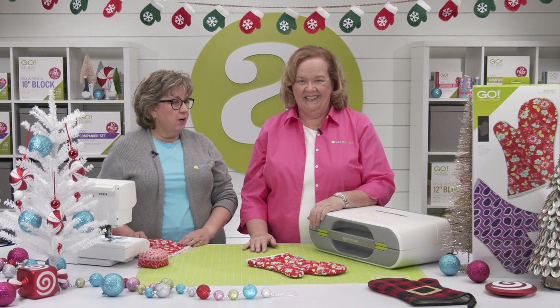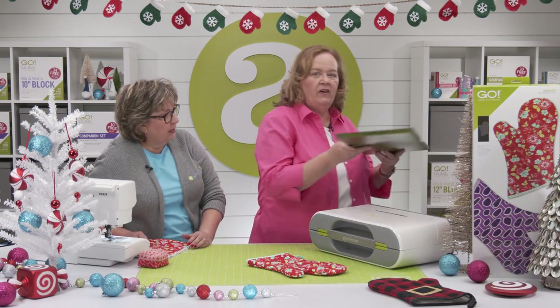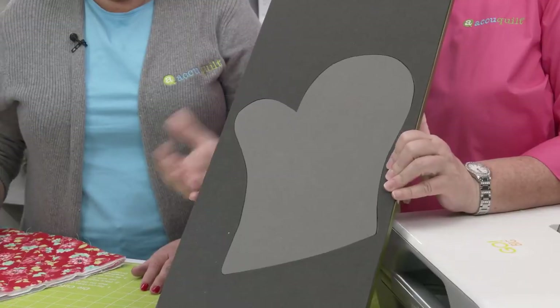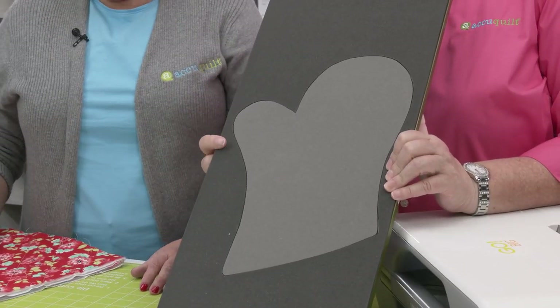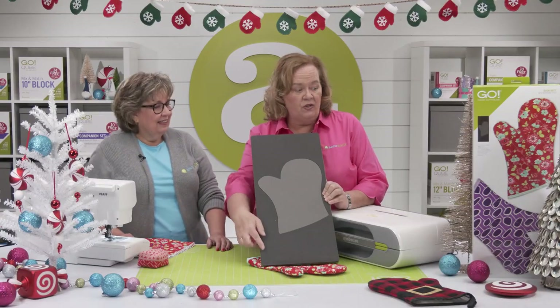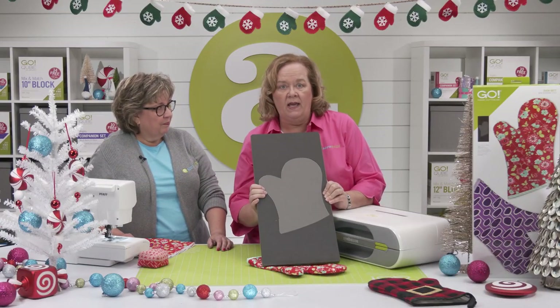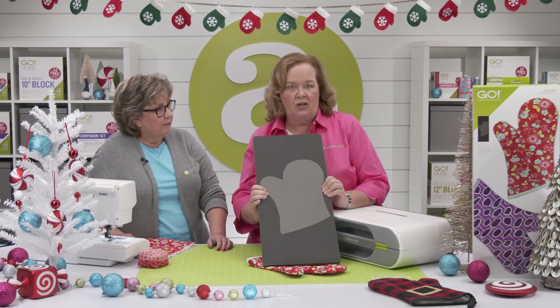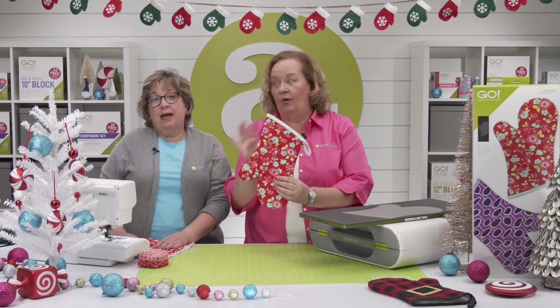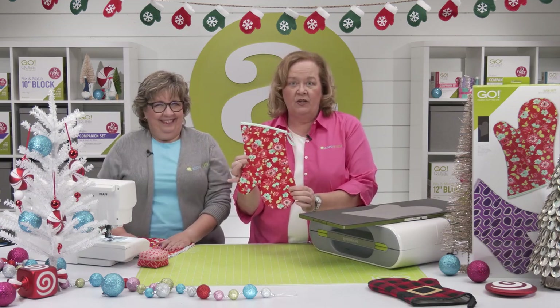I think we should get started and take a look at the die. So here it is — it's on a 10 by 24 die board. It will work in our Go, Go Big, or Studio Cutter with the appropriate adapter. Don't forget quilters, you're going to need a 10 by 24 cutting mat to cut the oven mitt shape. And here we've got our finished oven mitt — this is so cute!